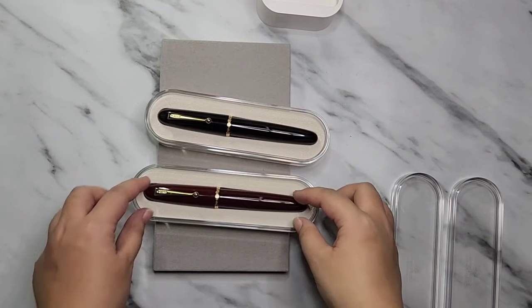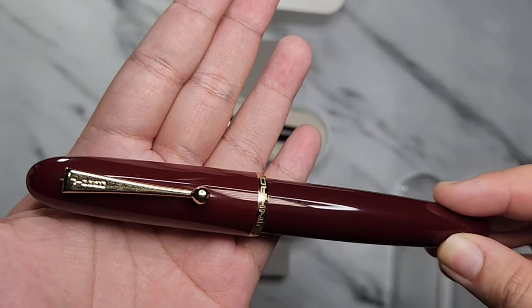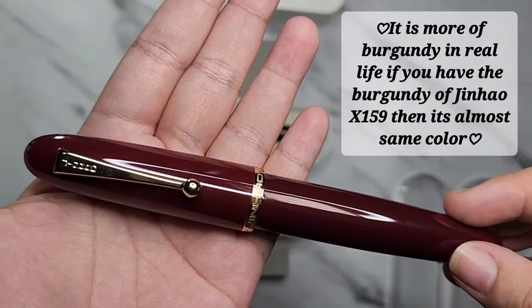I'll show you the red version first. Some sellers call it red wine, and some sellers call it the burgundy color.